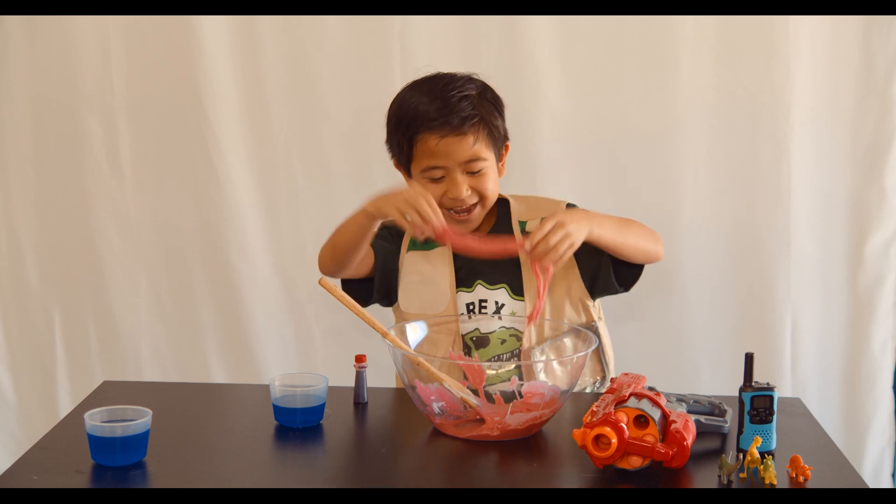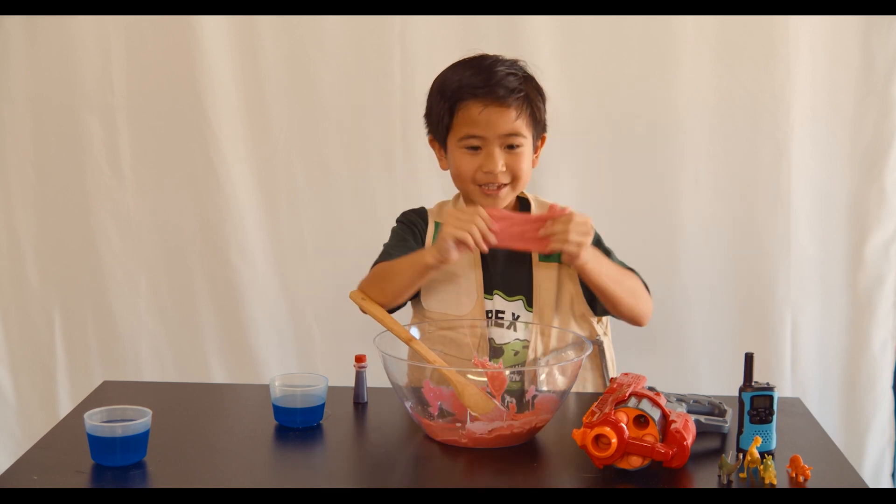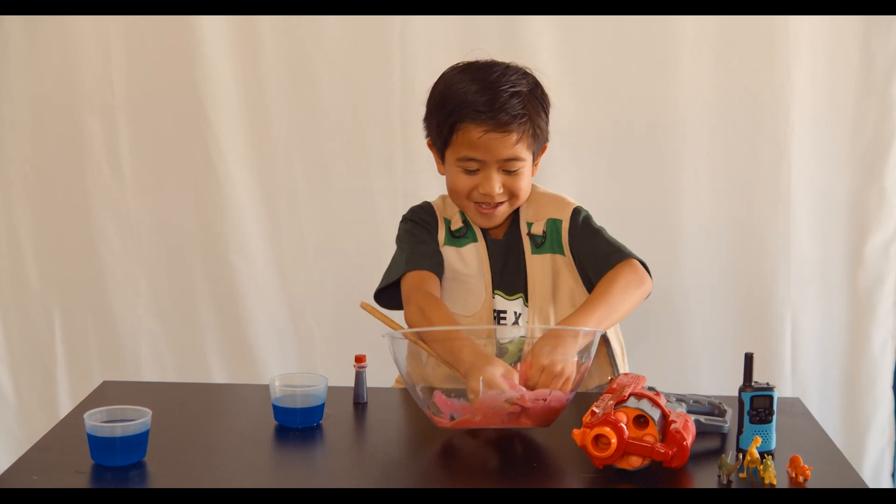Ew, it's so sticky. Pretty fun to play with. Ooh, more.